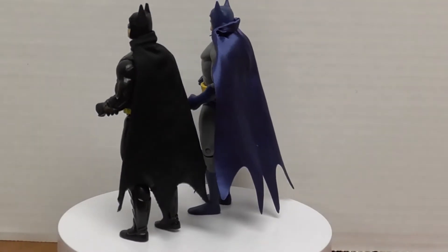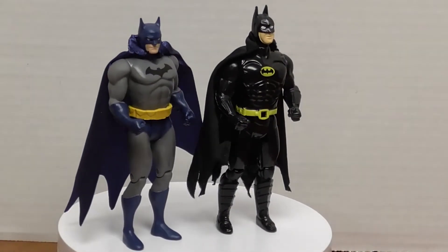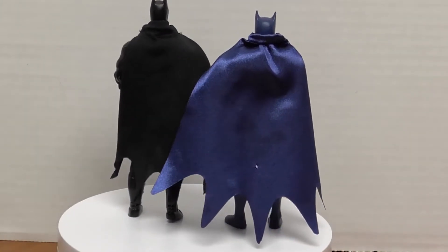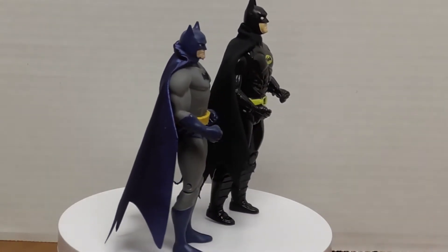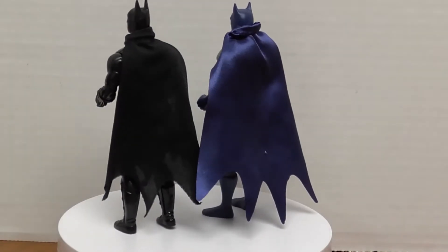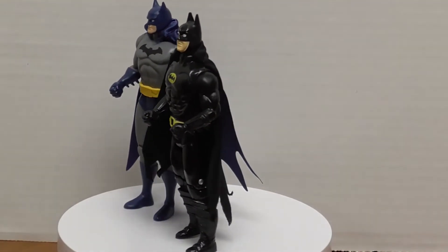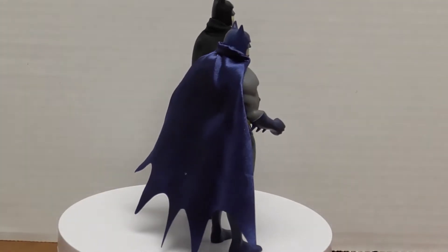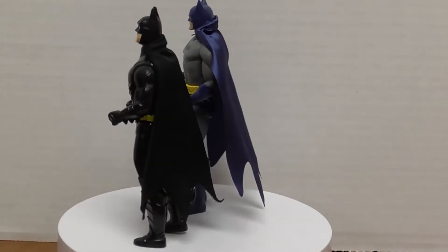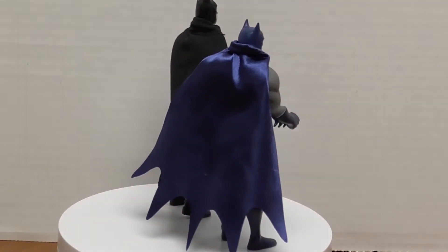The size is pretty comparable and the articulation is exactly the same. He's actually missing his batarang belt — probably something I did as a kid. I actually had that 1989 Batman when I was around 10, 11, or 12. Still a young lad playing with toys when 1989 Batman came out. And that's it — $9.99 at Walmart. You're not going to beat that price, and there are very few Batmans and Darkseid left on the racks, so it's definitely a pickup.